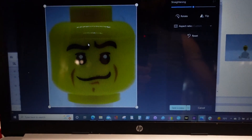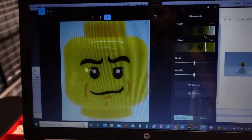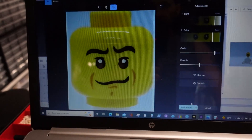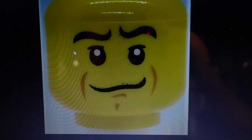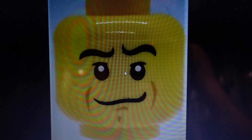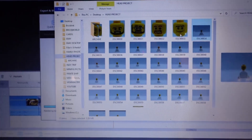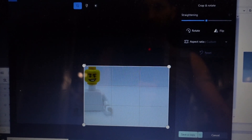Crop the photo — boom. Kids are doing fireworks outside. Then I go to brightness and jack that way up because the printer prints it dark, and then the clarity helps darken the features on the face. So it doesn't look like the actual head up close — the printing looks really terrible up close, like under a microscope.